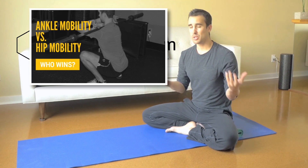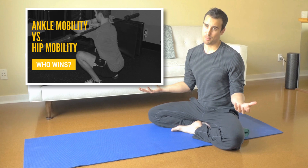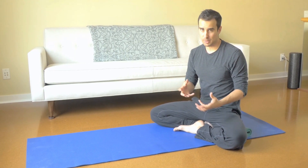Hey, it's Shane with GotRom.com. I want to talk about ankle mobility versus hip mobility and which one is more important. So actually, the answer is they're both important, but they are completely different beasts, so I want to kind of explain what I mean by that.